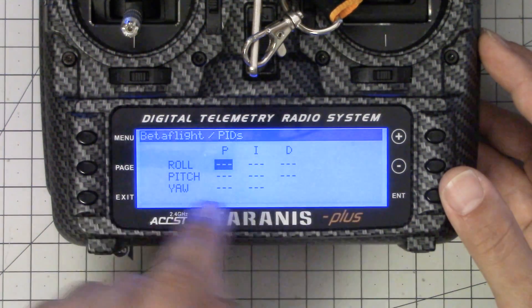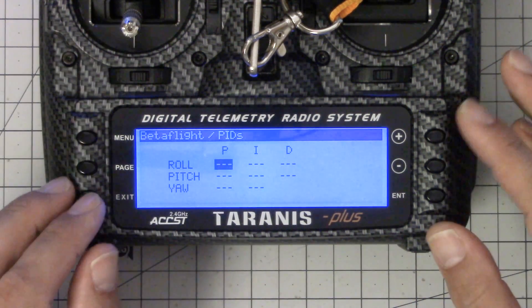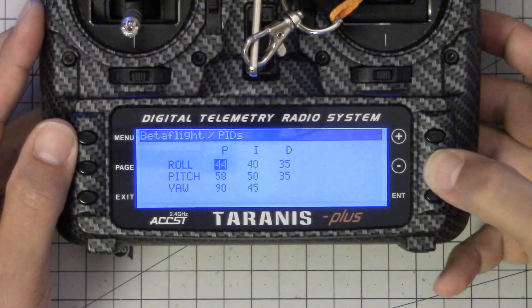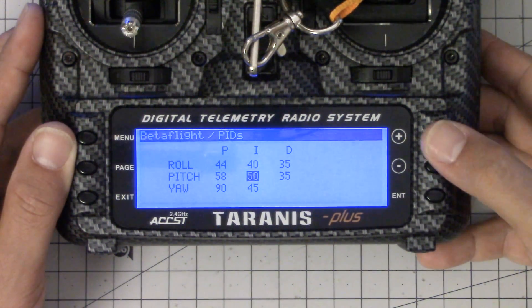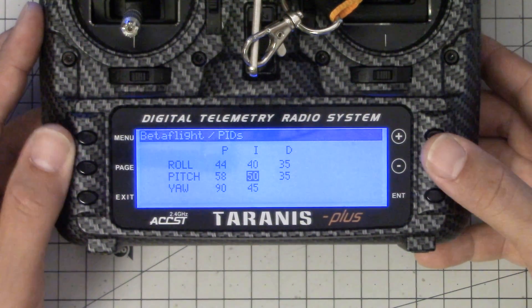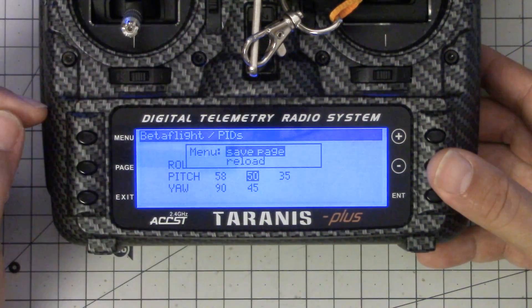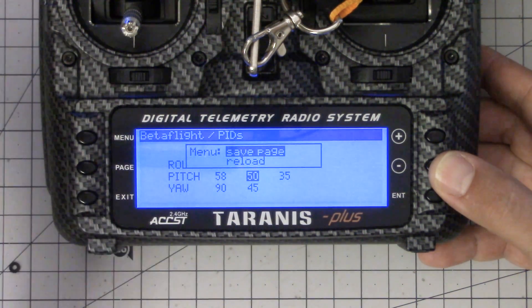I've got no data here because there's no quadcopter powered up at the moment. Let me go ahead and power up a quadcopter so we can actually see some live data. Now that the quadcopter is powered up and telemetry is working — which is a topic for another video — I've got the PIDs right here on the screen. I can use the up and down arrow to step between the values, and I can use enter to change the value up and down. I can use menu to either reload the page and discard my changes, or save the page and write to the copter. The page we're looking at right now is the PIDs page.